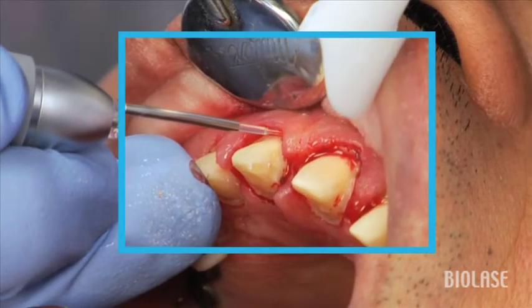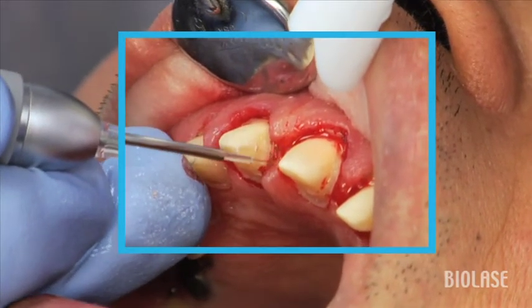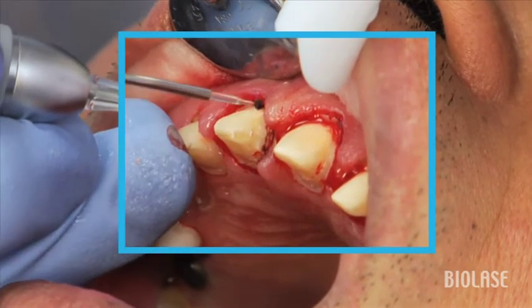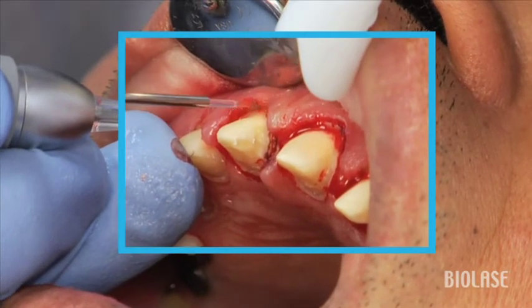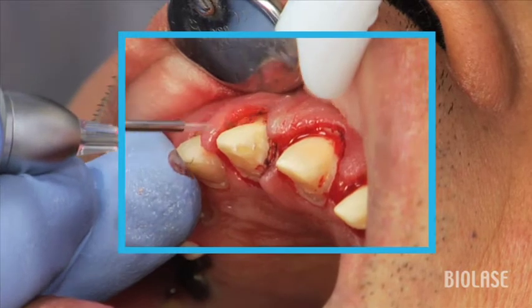When troughing with the diode laser in lieu of packing cord, there are three important things to keep in mind. Number one: use short overlapping strokes, maybe two millimeters, and overlap. This allows the laser energy to adequately infuse into the tissue and remove tissue without actually doing a surgical type procedure.